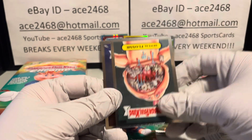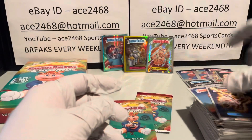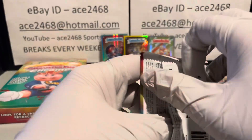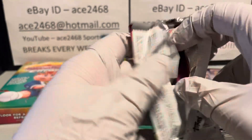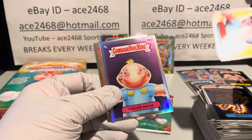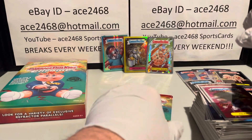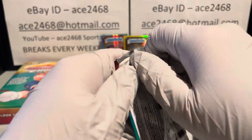I think we're still waiting on one more refractor — should be one out of these last two packs. Looks like we got it — that is our eighth and final refractor.